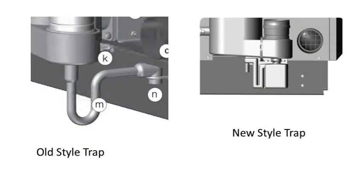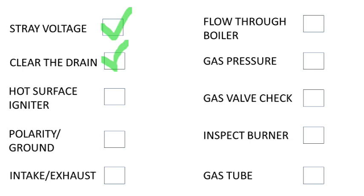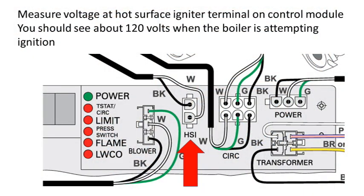Next, inspect the drain trap on the left side of the boiler. Make sure the drain is free flowing and check that it is not clogged inside the boiler. If there are no clogs in the drain, we can move on to the next step. Up next is the hot surface igniter. We need to make sure the igniter is getting 120 volts from the module and is being energized at the right time in the cycle. Check for voltage at the point of firing — you should see around 120 volts coming to the igniter when the gas valve is being energized.